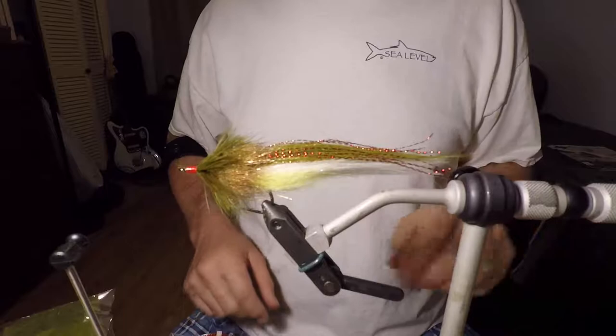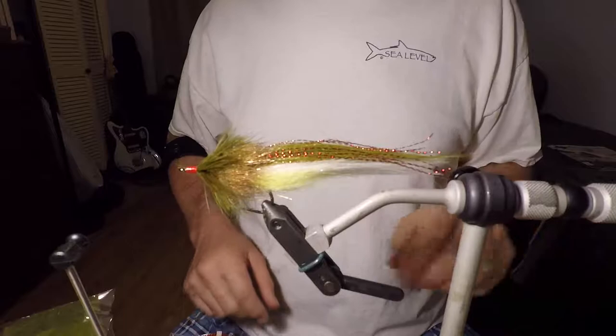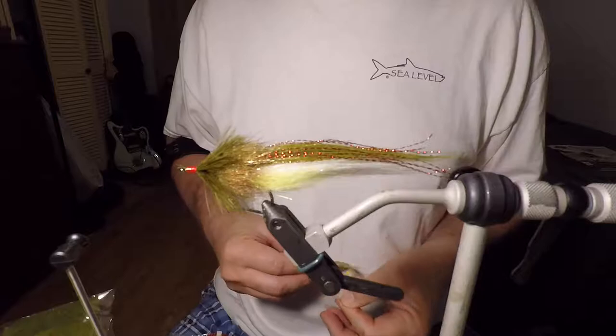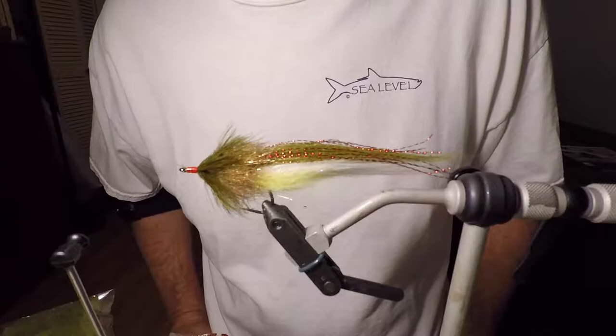Hello there everybody. It's your good friend Andrew here. You just saw a clip of some speckled trout action I got in on last week. Made a quick trip after work. I knew the tide was going to be moving in a place where I knew the trout were going to be.